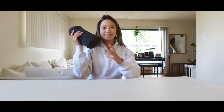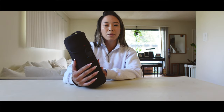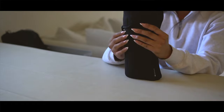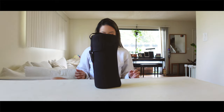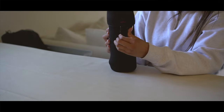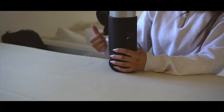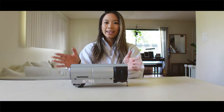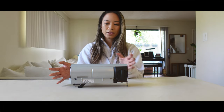Next, this is the Home and Camp Burner and it has a neoprene case. I'll go ahead and open it — it's got a latch here. You open it with a tab and pull it out. This is the Home Camp Burner.